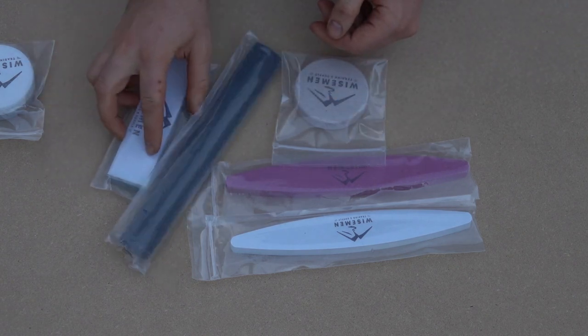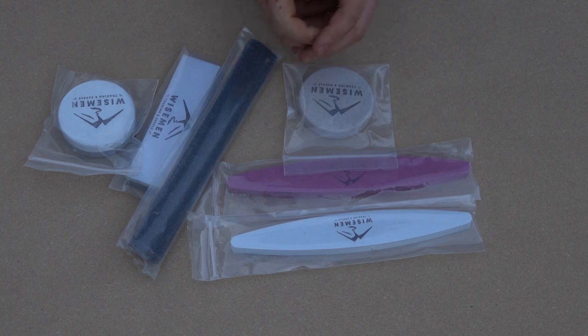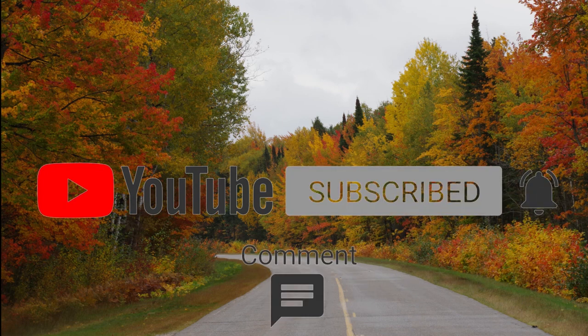I'll wrap this video up — just wanted to show you all this nice assortment of stones that we got made here in the USA. Thanks for watching; we always appreciate you watching our videos here on YouTube. Make sure to check out our website at wisemantradingco.com, and make sure to subscribe and like the video. God bless you.